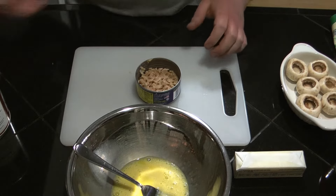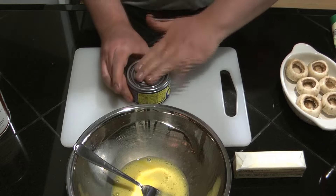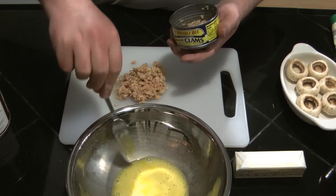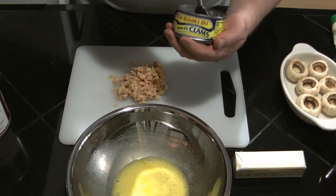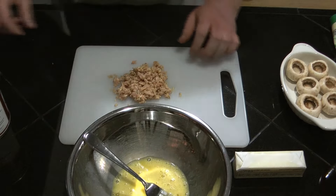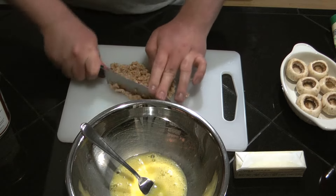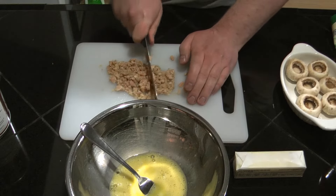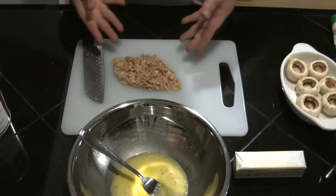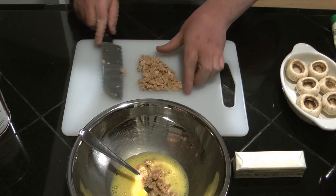I'll put the can in the sink and recycle the lid later. Now I'll just put the clams in here, making sure there's no big chunks or any weird spots. It's already minced. I tried making these before and the clams were way too big and the filling didn't turn out right. I don't have a way of measuring how many clams this is, so I'm just going to add all of them.